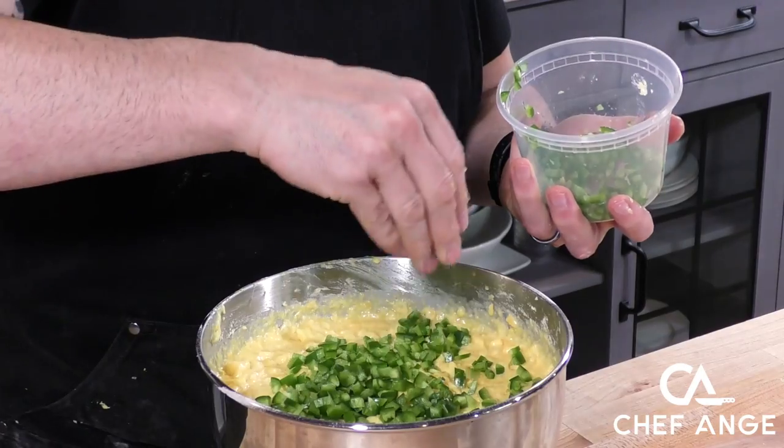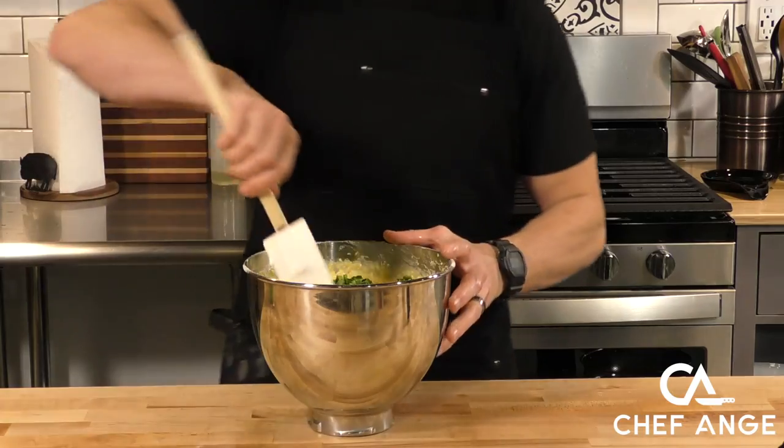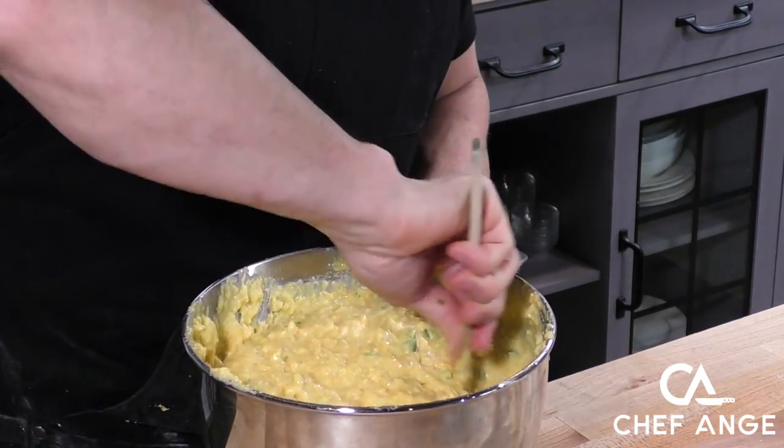Here come the jalapeños. We're going to put a little bit more than half of them in and mix them into the batter by hand. We're going to reserve the rest of them to sprinkle on top.